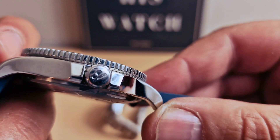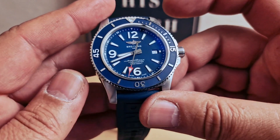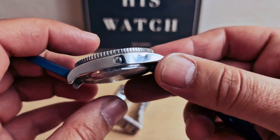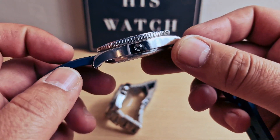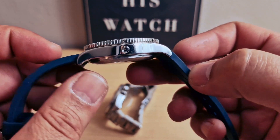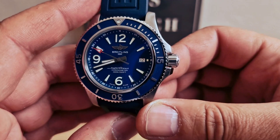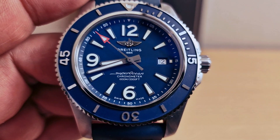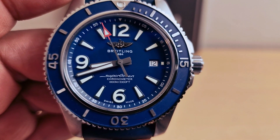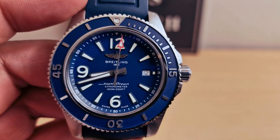Breitling logo on the crown — we do have a screw-down crown. The case is 44 millimeters with 14.3 millimeters thickness and 52.8 millimeters lug-to-lug width. As we can see on the display, 1000 meters water resistant, and we do have a sapphire crystal with anti-reflective coating.